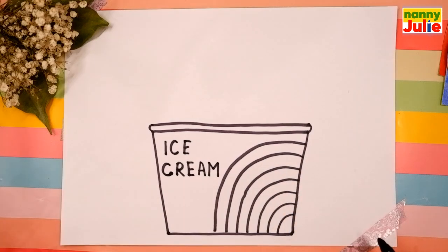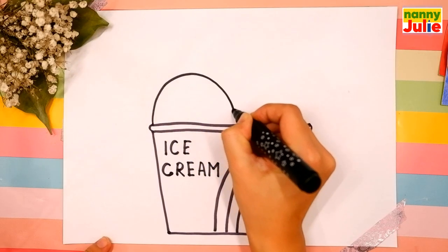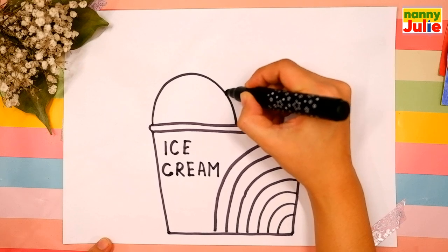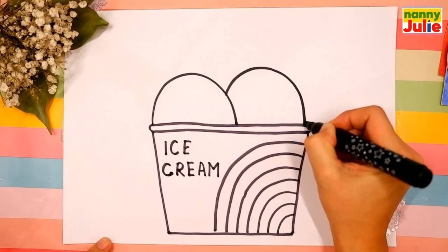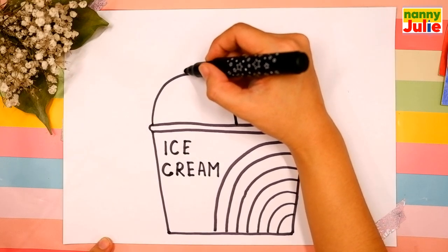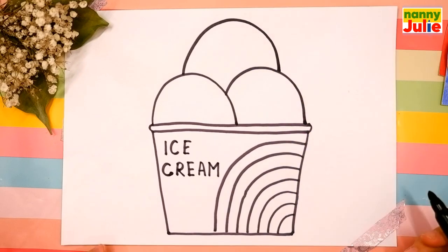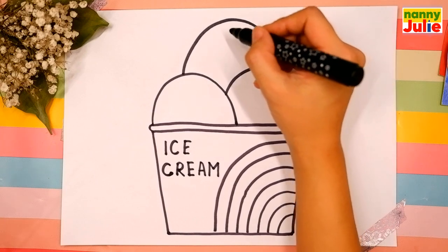You wrote the word very well, good job! The next step is ice cream scoops. Draw three upside-down U shapes: the first on the left side, the second on the right side, and the third on the top. You're doing great, I like your ice cream scoops!